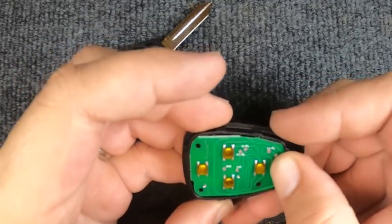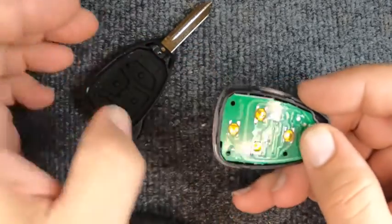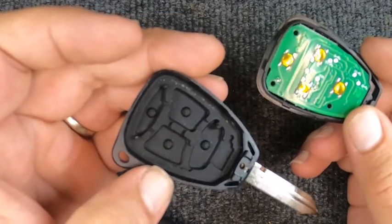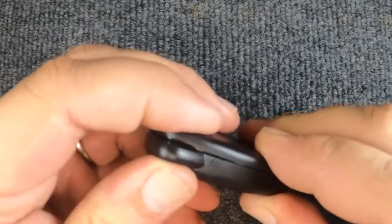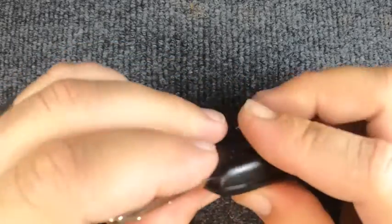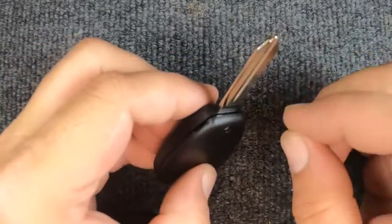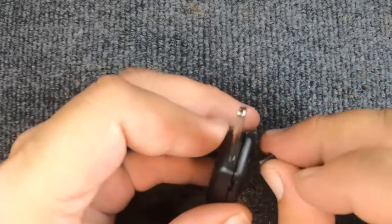You do not want to get forceful with it. When it's in, it's seated. Now we're going to take the remote housing and join the two halves together — just gently squeeze it around. It's latched. Now we're going to turn it around and put the Phillips screw back in.